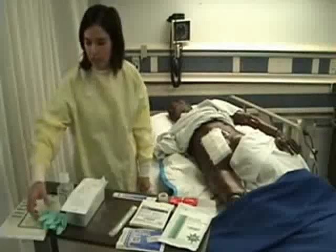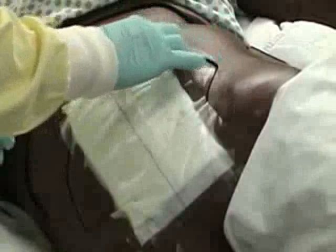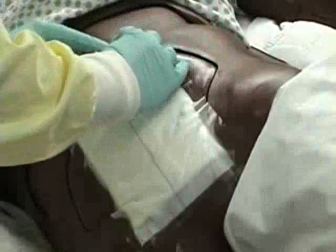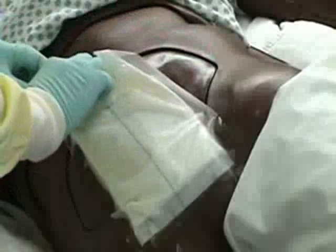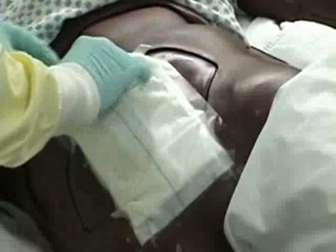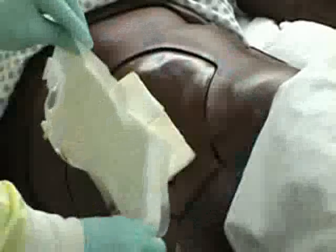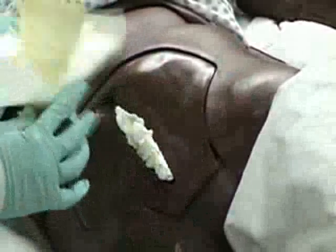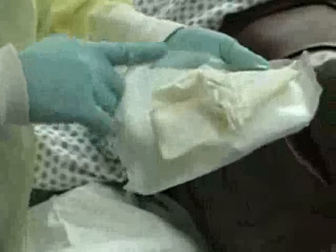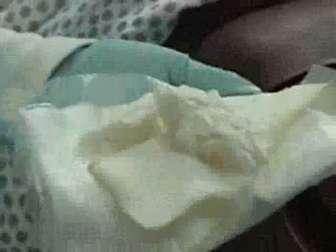I'm going to put my gloves on and remove my dressing. The whole time that I'm removing the dressing and doing this procedure, I want to assess my patient's pain level and vital signs and make sure that they are tolerating this procedure. I'm gently peeling back the tape while holding their skin. I will remove the old dressing. I'm examining the dressing for the drainage, the color, the amount, any odor.